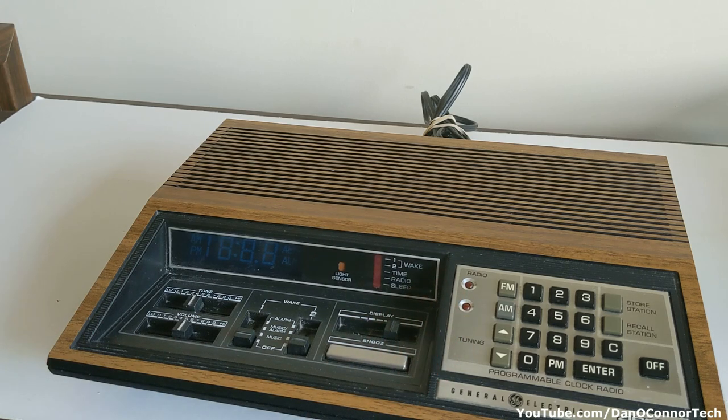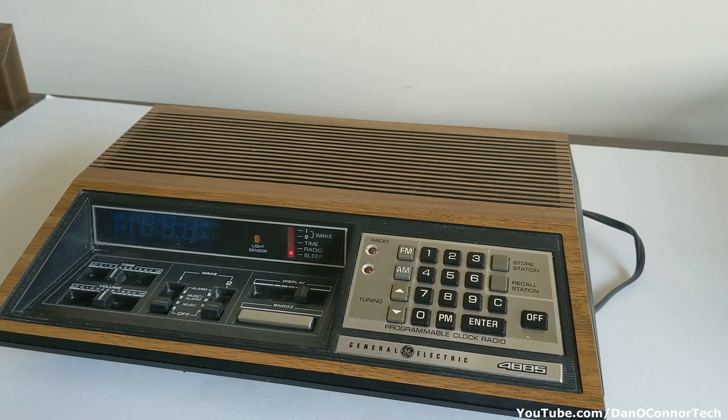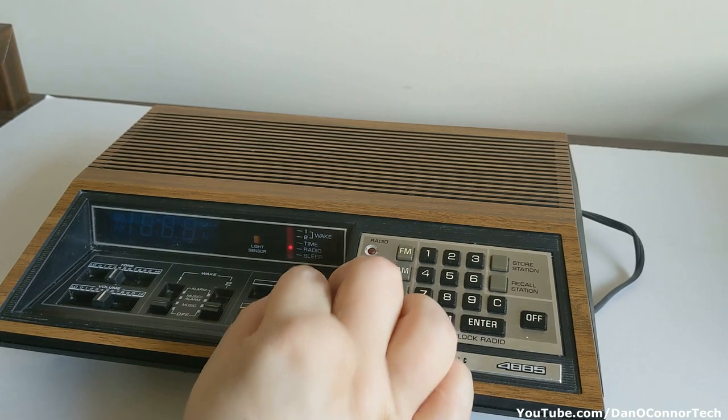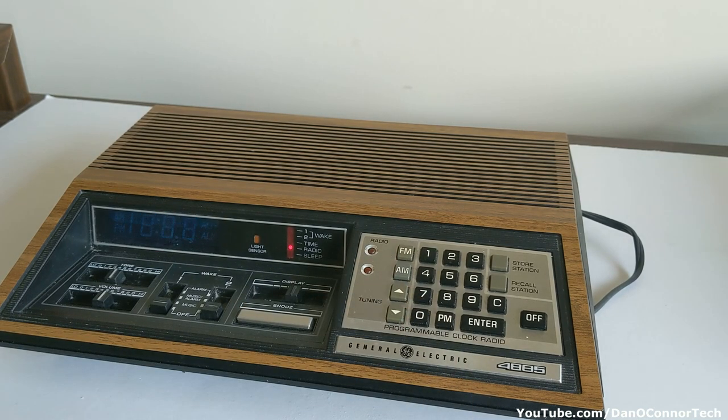Let's turn it on and see what we get. Plugged in, you have a nice blue vacuum fluorescent display. The selector switch is on sleep so it's going to count down from whatever sleep number you've entered. The two wake alarms are shut off. Now it's on radio and the radio is off.